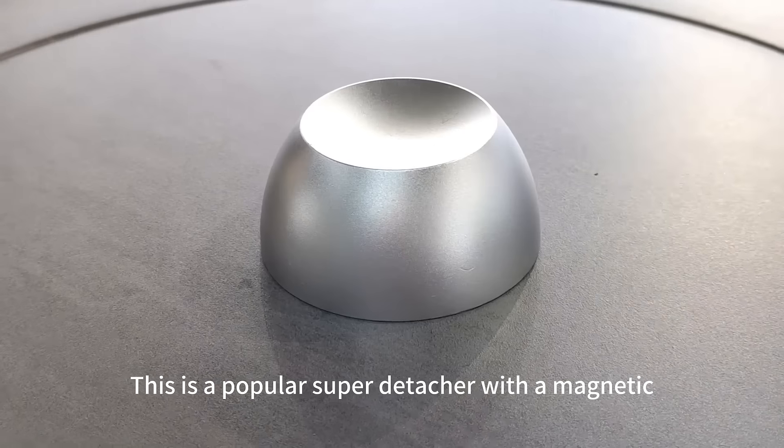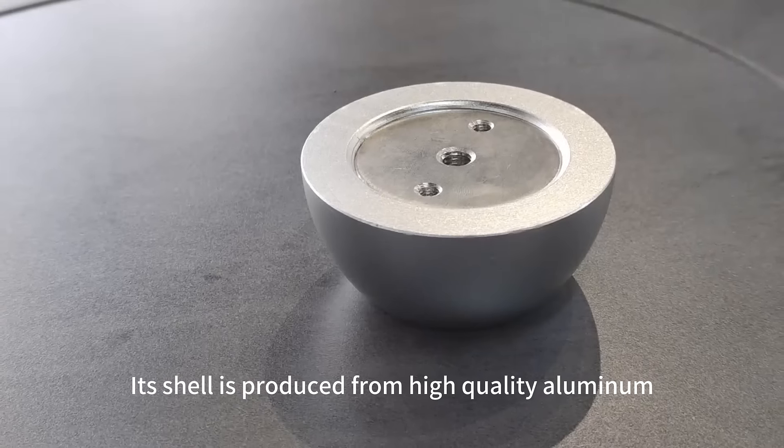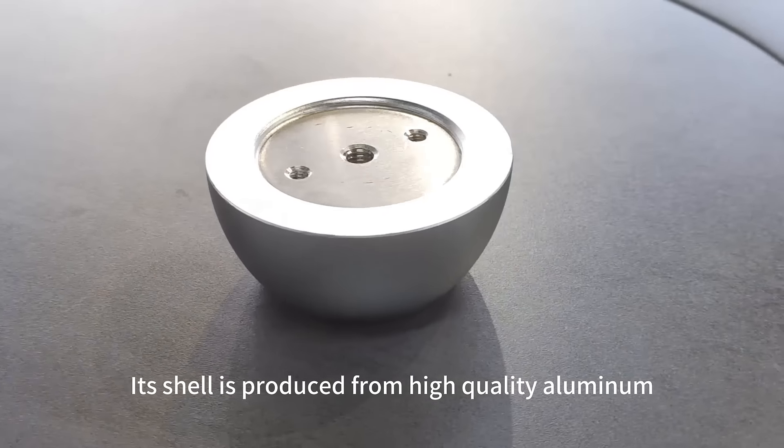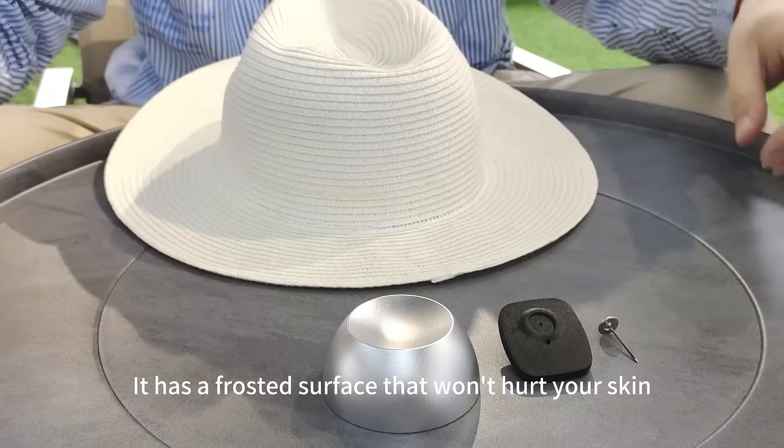This is a popular super detacher with a magnetic force of up to 12,000 GS. Its shell is produced from high-quality aluminum, which means it is sturdy and durable. It has a frosted surface that won't hurt your skin.